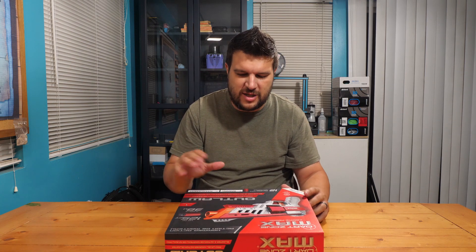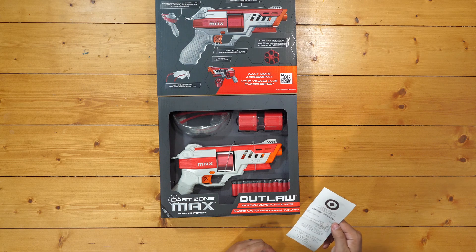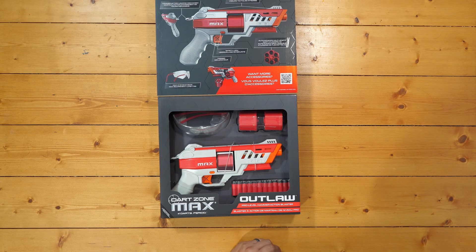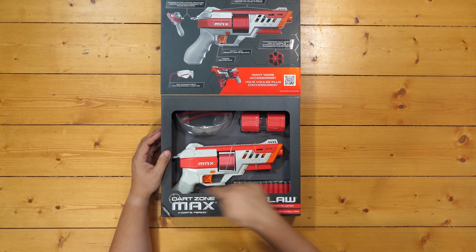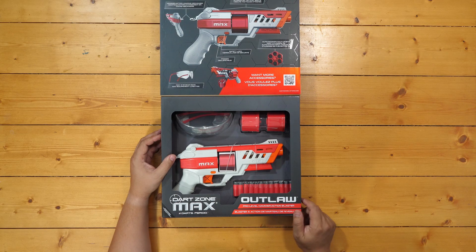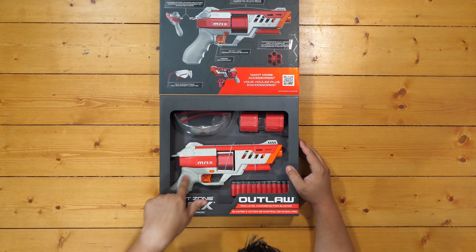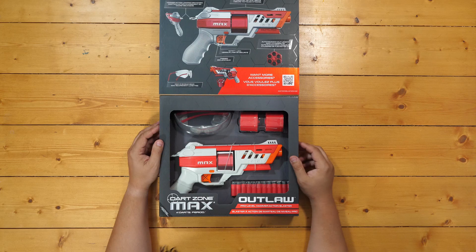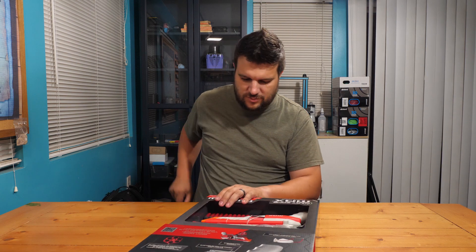The nice thing about the Max series is they offer this flip-up window so you can actually see the product itself. Looks like I picked it up from Target for $31.99 before tax — I believe it's supposed to be $40, but I got mine for 32 bucks. You get your two cylinders, the blaster itself, and what looks like twelve darts — enough to load each cylinder once. The white is actually kind of an off-white, almost a light gray. That hammer looks nice.